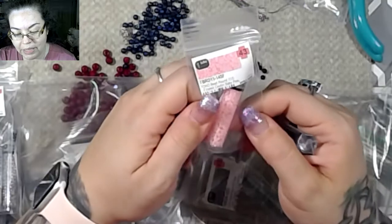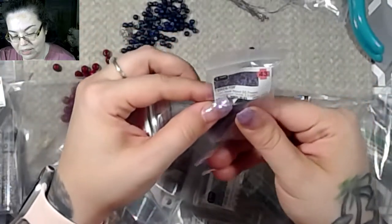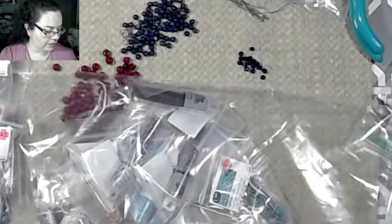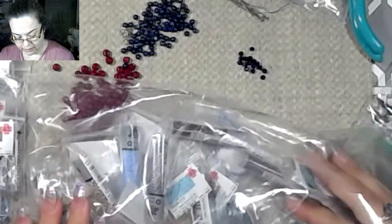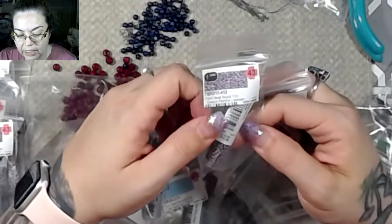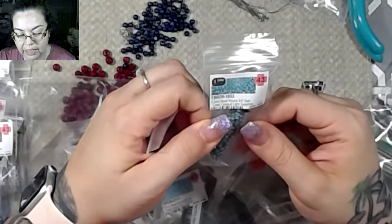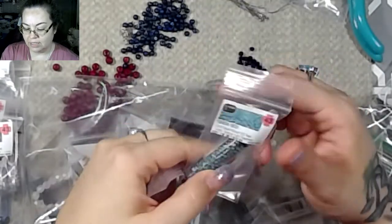This one is a nice baby pink 11/0 seed bead. All of these are a dollar. This one is a transparent orchid 8/0 seed bead. I got a lot of seed beads because I grabbed those really quick. Here's an opaque round rainbow lavender, 11/0 seed bead. This one is a lined opaque light sapphire — that is such a pretty green, I love that green.